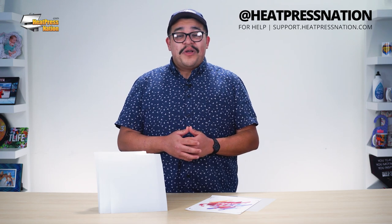To learn more about Siser EZ Subli and other sublimation products, you can visit our website at heatpressnation.com. If you have any questions, feel free to call my expert representative at 800-215-0894. Once again, I'm Jared with Heat Press Nation, and thanks for watching.